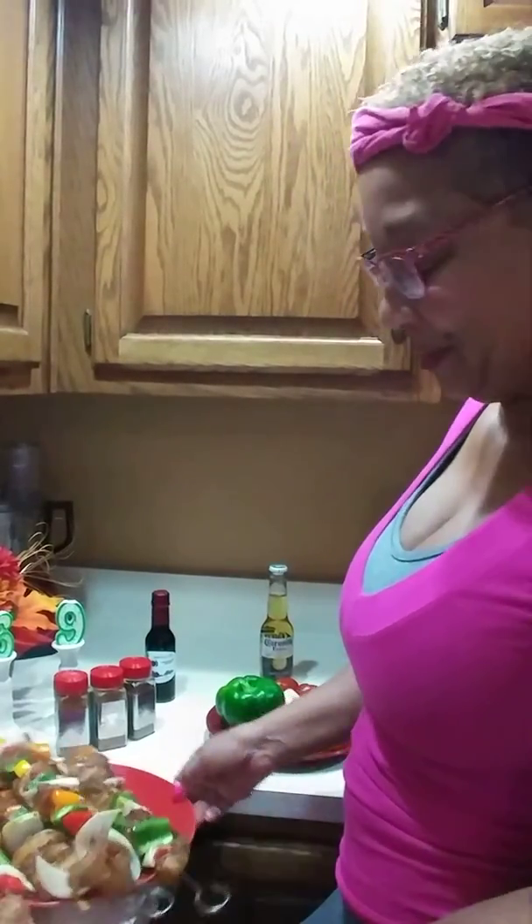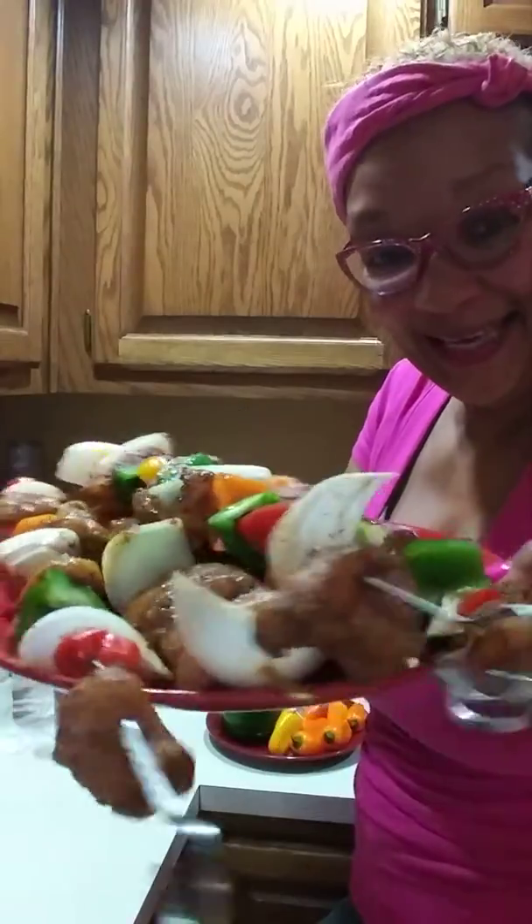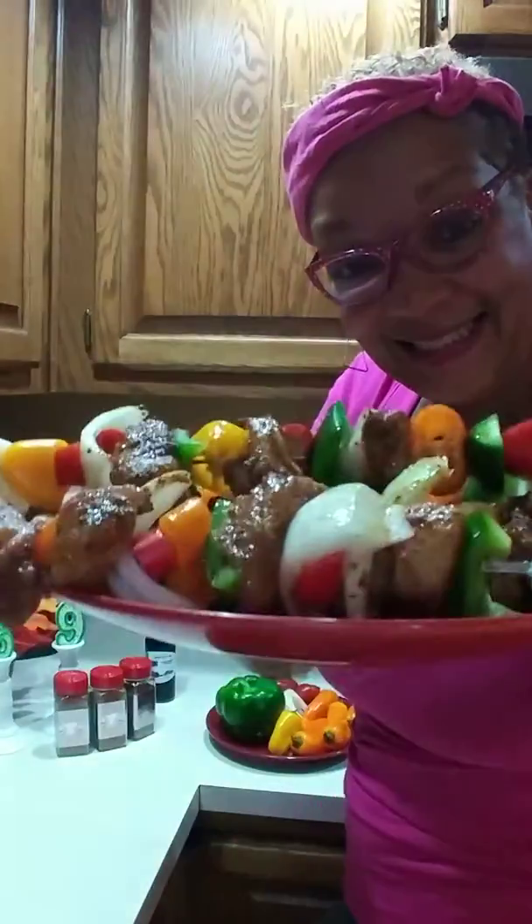Hey y'all, welcome to Adresa's Kitchen. I'd like to share with you Snivy's homemade chicken breast kebab recipe. Don't those look delicious? We're going to put them on the grill for about 30 minutes.